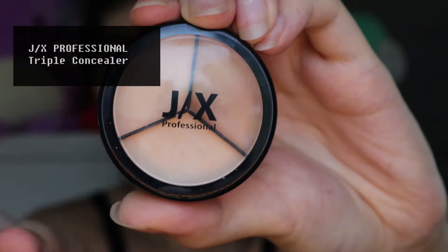I have pretty bad dark circles under my eyes, so as usual I am using a pot type concealer to conceal them.